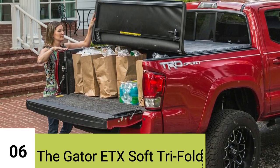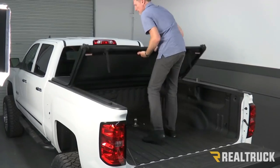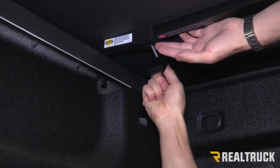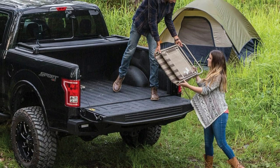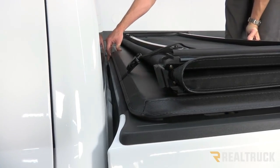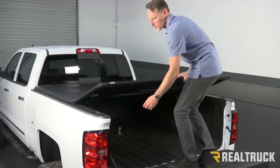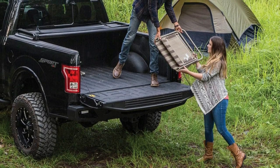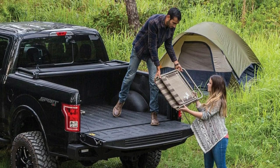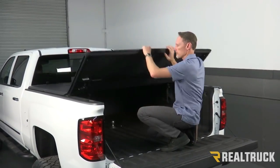Number 6: Gator ETX Soft Tri-Fold Truck Bed Tonneau Cover. Installation is fast and easy, taking only about 10 minutes — no tools or drilling required. Simply clamp the rails onto the truck bed for quick cargo protection. Its heavy-duty aluminum frame, industrial-strength vinyl, and superior perimeter sealing keep rain, snow, and dust out in any weather. Operating the cover is a breeze: fold the panels towards the cab and secure them using the integrated buckling system. For large loads, you can drive with the cover in the two-thirds open position.